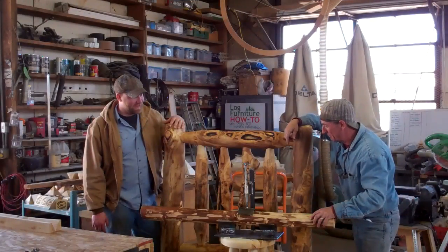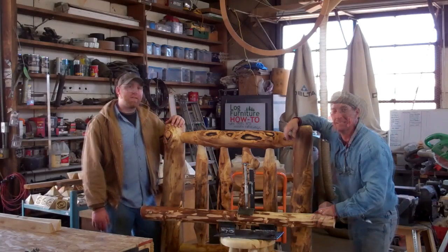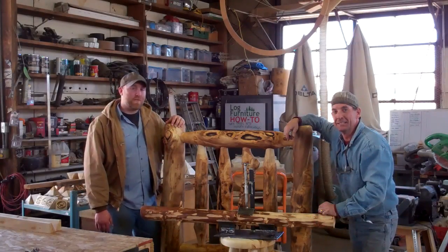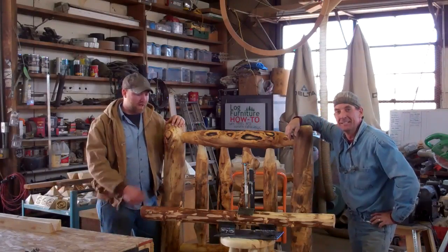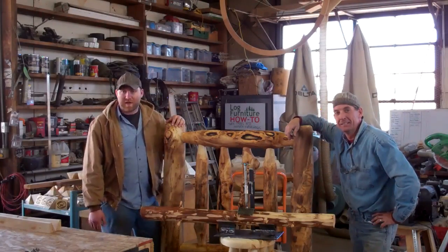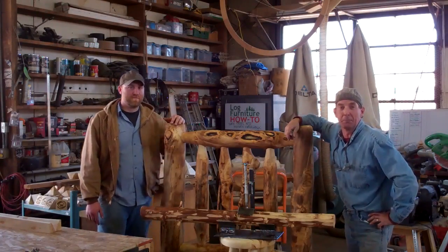Hey Scott, I'm so happy I could help you out with this project. Hey man, I appreciate the help because this is going to make life a whole lot easier. You guys can go to SanJuanCarpentry.com or LogFurnitureHowTo.com and get your own PDF version of the blueprint for this clamp to make your own for only $2.99. Or if you'd like, I'll be happy to weld you one up for a measly $150 plus shipping.